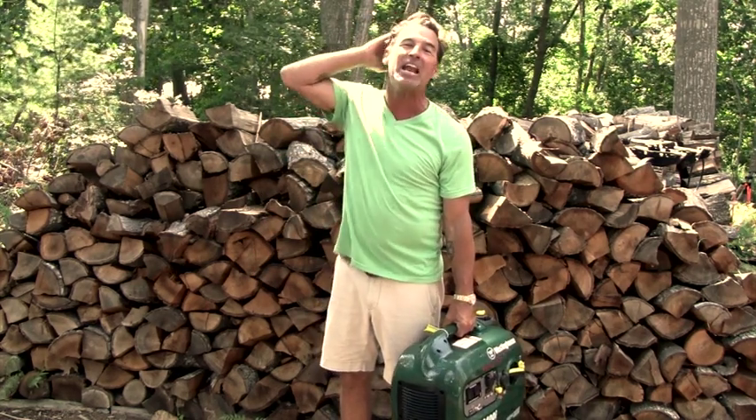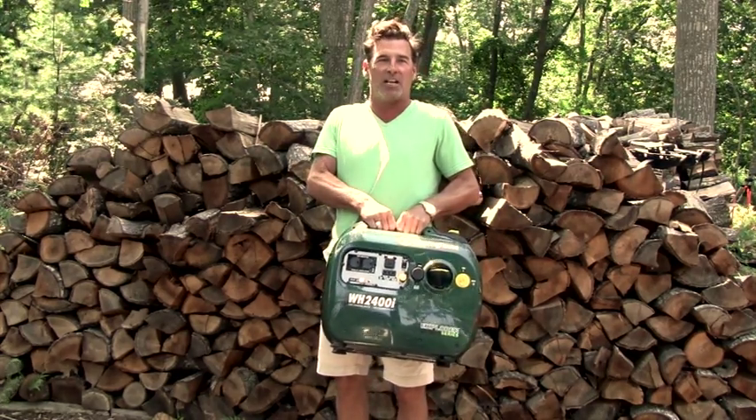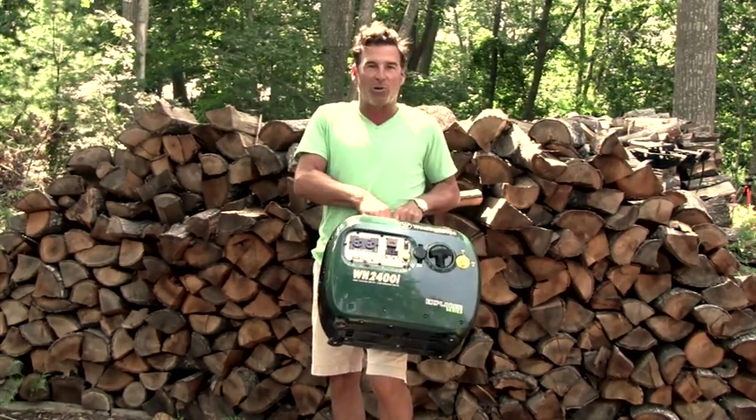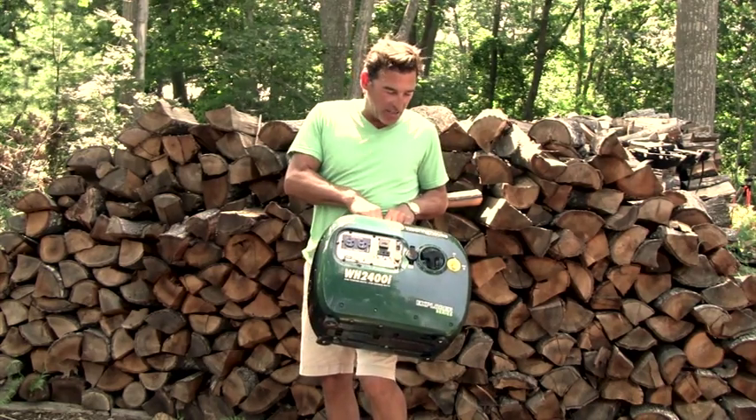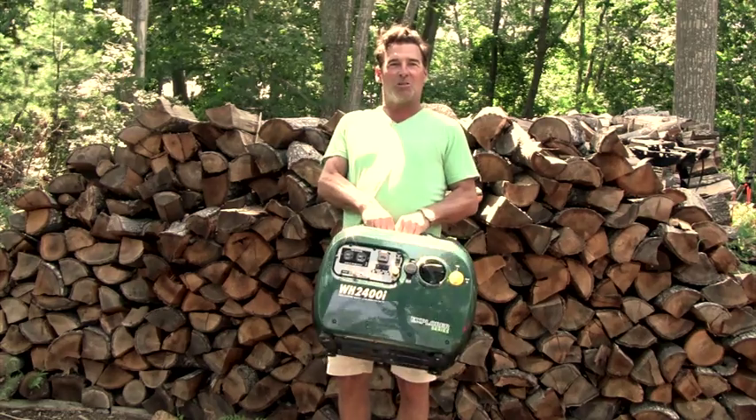One of the things I didn't see anybody do on the internet was lift it up and show actually how big it is next to a human being. When I took it out of the box, I was like, wow, that thing's actually a decent size. It's not too small where it looks like a clock radio, and it's not too big that you can't add it to your tiny home without taking up too much storage.